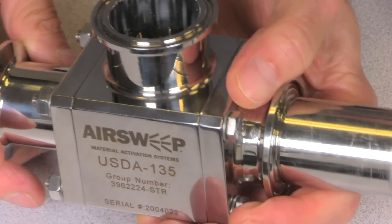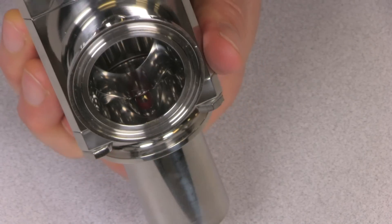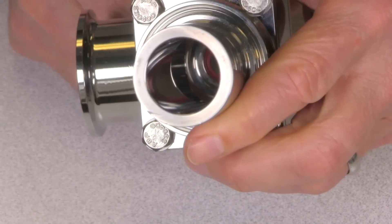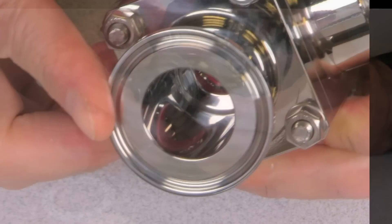The USDA Accepted Air Sweep design adheres to those strict standards, eliminating any cracks or crevices within the material contact area and airflow path, while completely isolating the spring and threaded parts in a sealed back chamber.